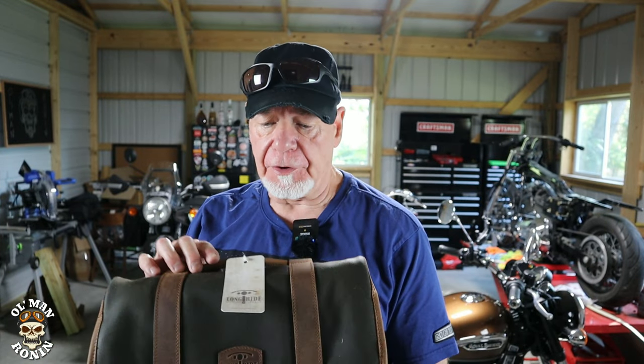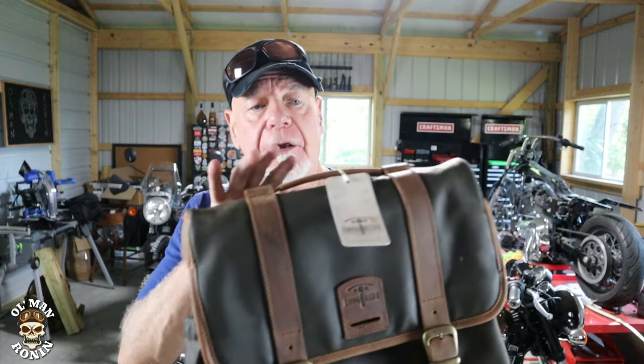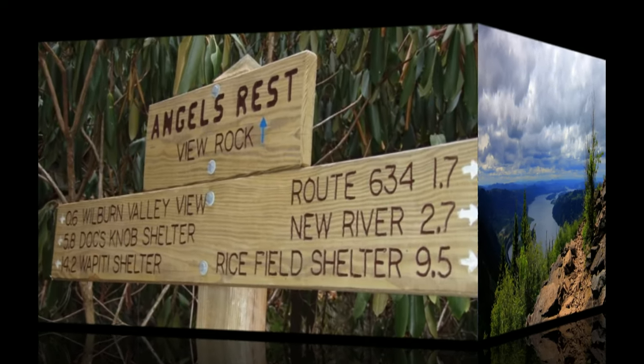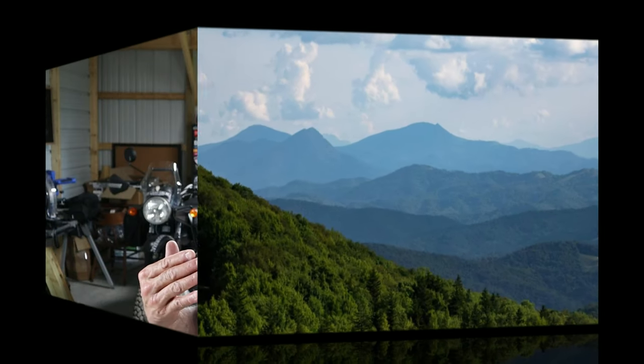The bag itself is perfect for the Meteor. You guys are going to see a video in the next couple of months with me taking a long ride — a 700-mile trip one way to a place right outside the Appalachian Mountains, visiting some really cool stuff on the Appalachian Trail. I'm not going to do any of the BDR because I'm taking the Meteor, and this is exactly what I wanted these bags for: long-distance touring.